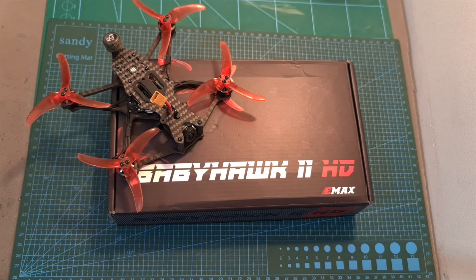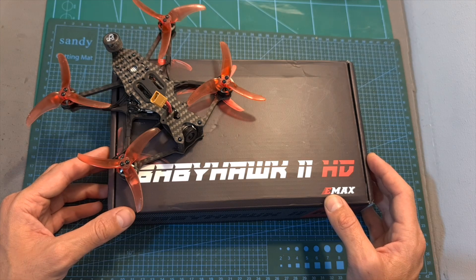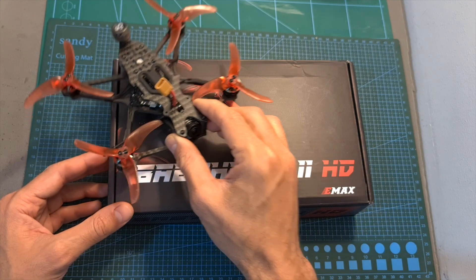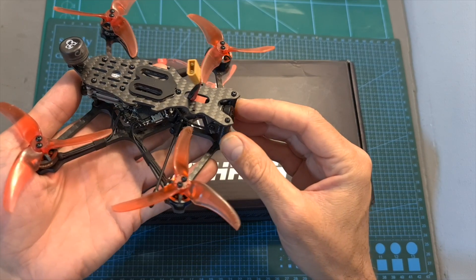Hello guys and welcome back to my channel! Today I'm going to check the Emacs Babyhawk 2 HD, a 3.5-inch micro quadcopter which is equipped with the Caddx Nebula Pro digital transmission system.